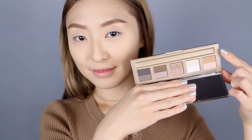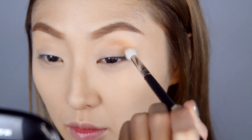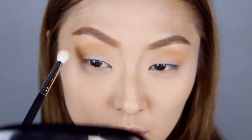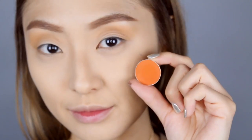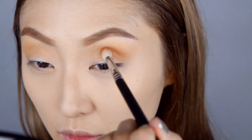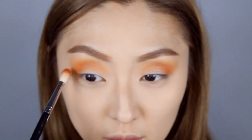Moving on to the eyes, I'm using Eve by Eve's new eyeshadow palette and I'm taking this really pretty caramel shade. We are going to give the crease area a nice wash of this color — I'm not taking this too high up to the brow area. This color is going to help the rest of the eyeshadows blend really nicely. Next I'm going into a more true orange shade and using a more tapered brush, I'm going to add this into the outer corners of the eyes, slowly dragging that up to the crease area.